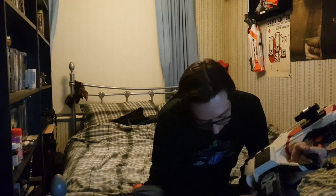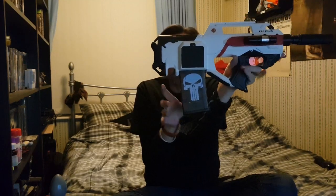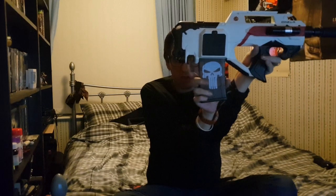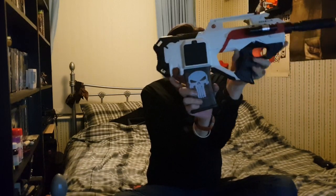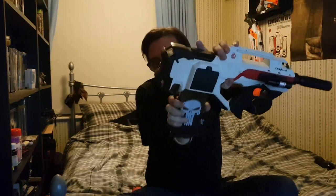Instead of having the standard horrible sticky thumb underneath to push the button, I 3D printed myself a paddle release. So even though the mag is out now, you just slap it in — locked — and you can grab it like that so you don't have to fiddle with the hole inside.